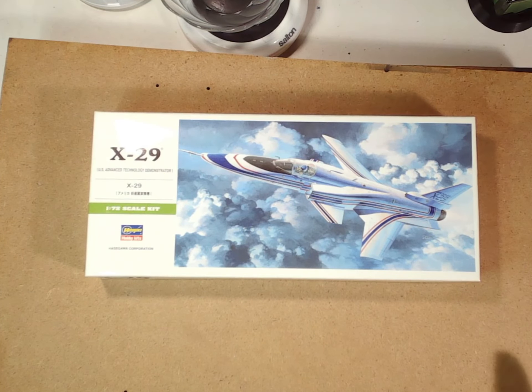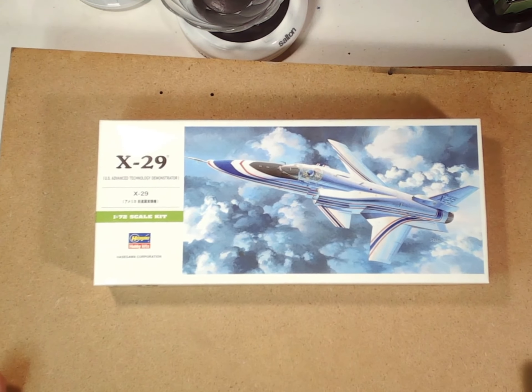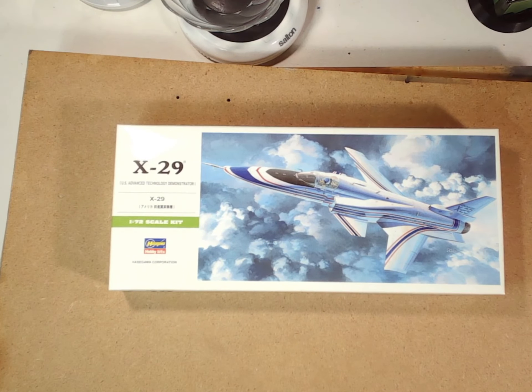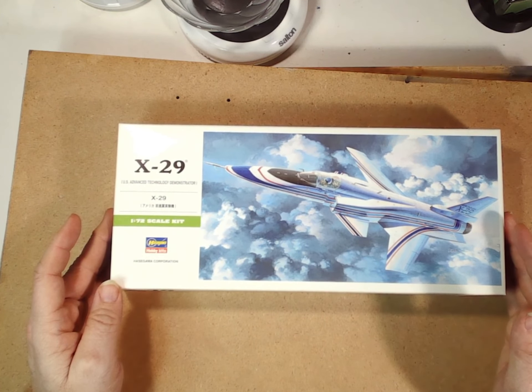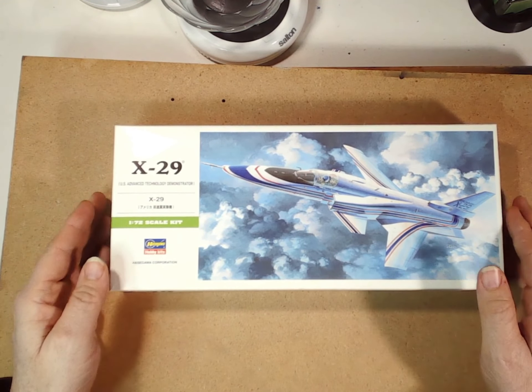Welcome back to the channel. Tonight we have the classic X-29 in 1/72nd scale from Hasegawa. This was a US advanced technology demonstrator from the mid-80s. They built two based on an F-5 frame, and they're actually going to be reissuing this fairly soon in the spring of 2024. So I thought it'd be a good time to have a look and see what's in this classic kit.